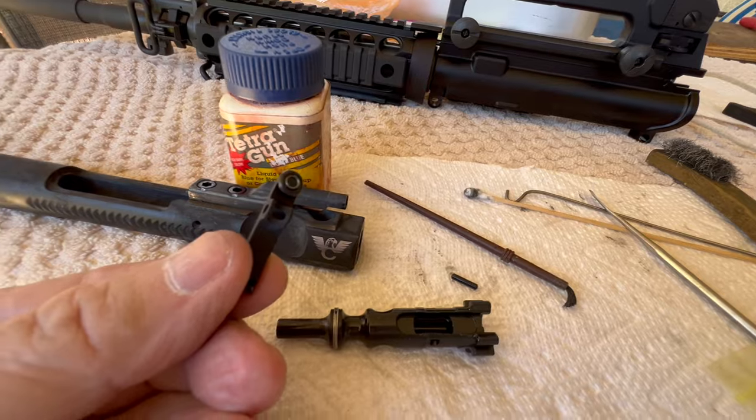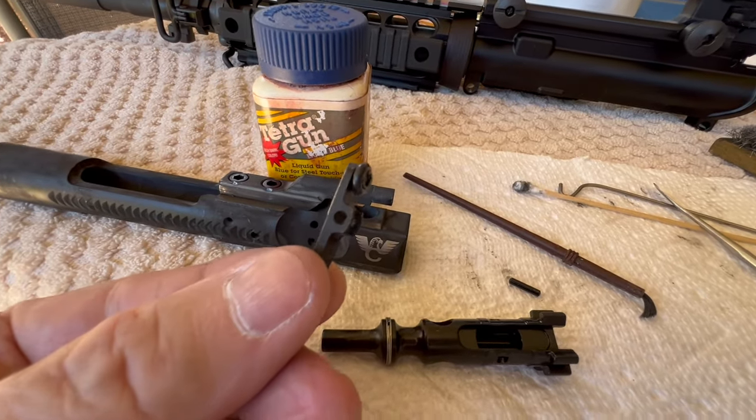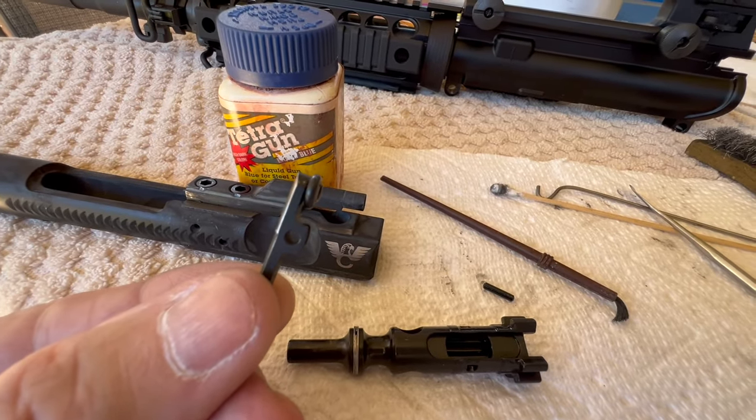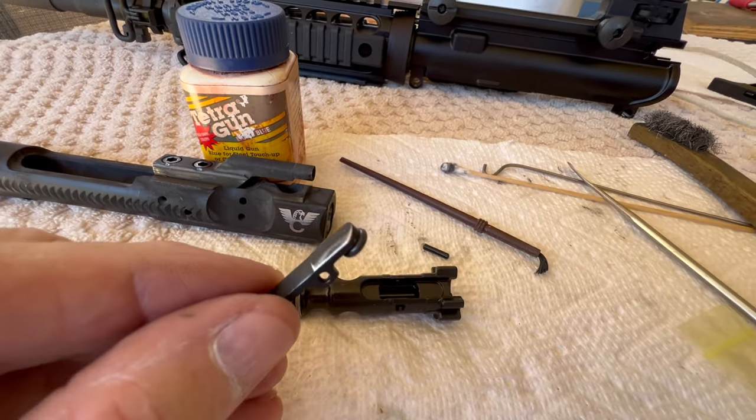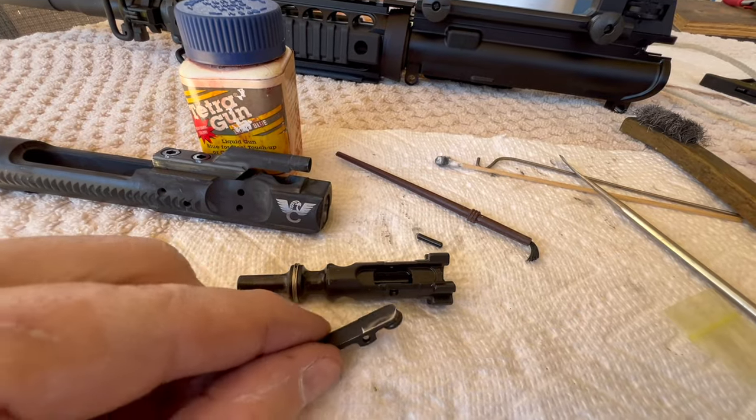The other thing was when I first put this rifle together and took the bolt apart to clean it, I noticed that it did not have an o-ring, so I thought well I'll just run it without an o-ring. I've never run an AR without an o-ring, so let's just see what it does.